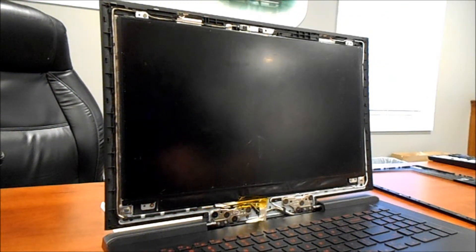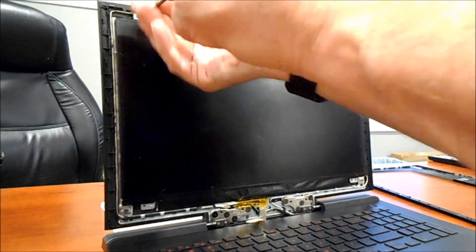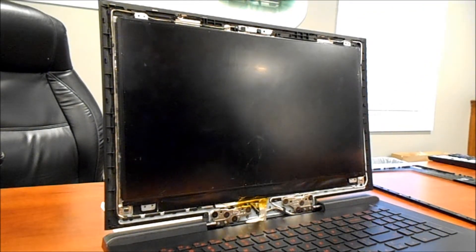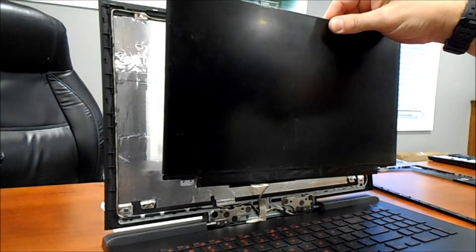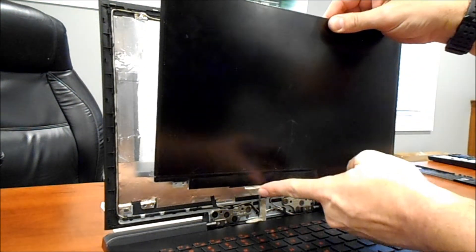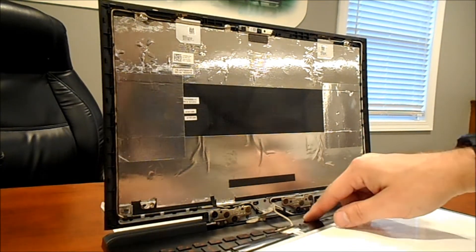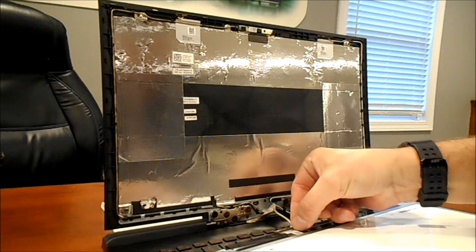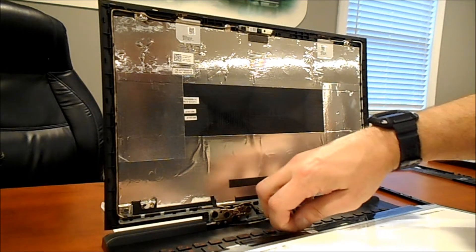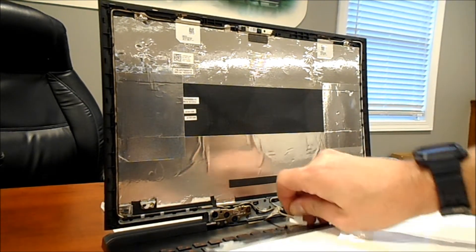There are four screws here and we're going to take those out. All right, those four screws are loose. Now we're going to take that little piece of tape off from right there. You'll see there's a connector here right at the bottom — there's some tape on that — and you just peel that off. And the connector comes undone. There's your old screen.